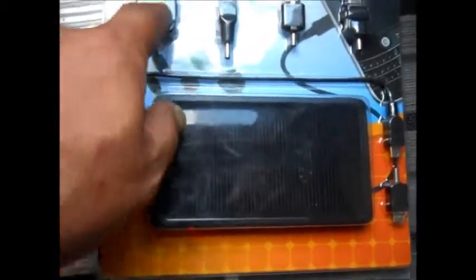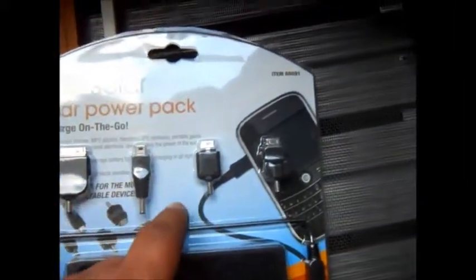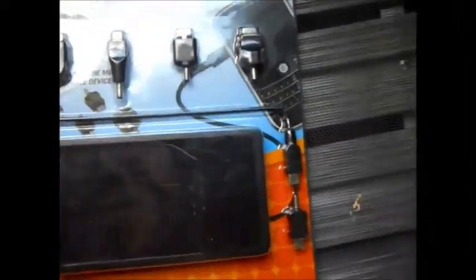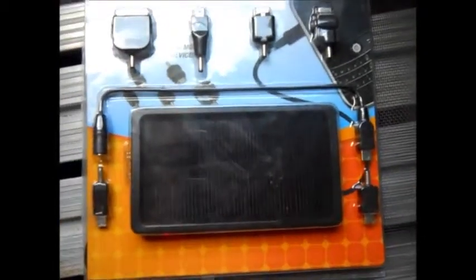It has different attachments — that one's for iPod or iPhones. It's got about seven different attachments. It's a one watt peak monocrystalline solar type.